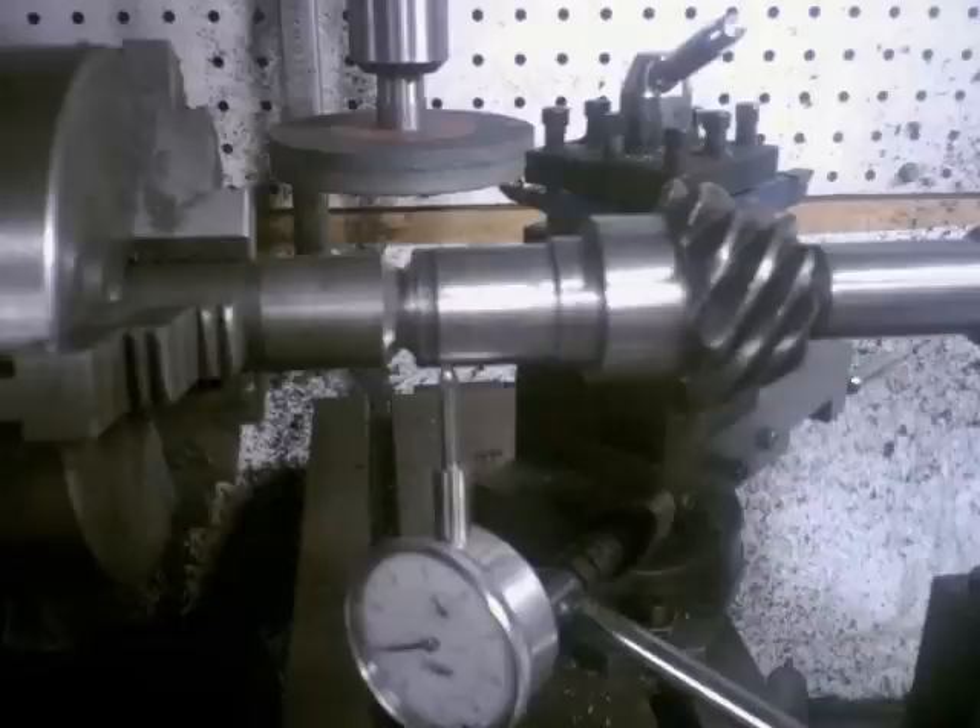What I did here was I cut the two shafts in such a way that when I chucked them up in the lathe, it centered itself. I cut one at a 45-degree angle and the other shaft at a reverse 45, so it centered them exactly when I went to weld them up.